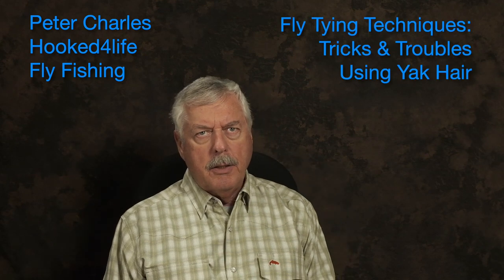Hi, Peter Charles here of Folk to Fly Fly Fishing, and today I'd like to talk to you about using yak hair. I don't know if you've ever heard of yak hair or seen it, but look at the length of this hank — it's about a foot long. It's a great material for tying large flies for toothy critters, like pike, musky, bluefish, barracuda — you name it, it works.